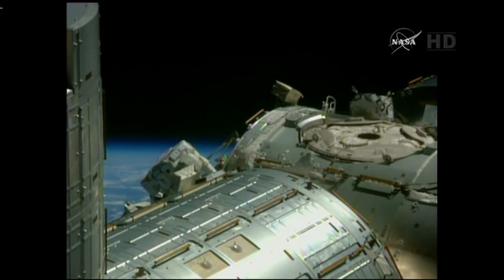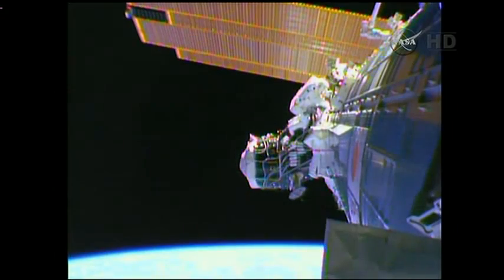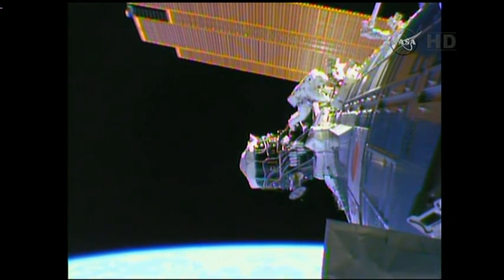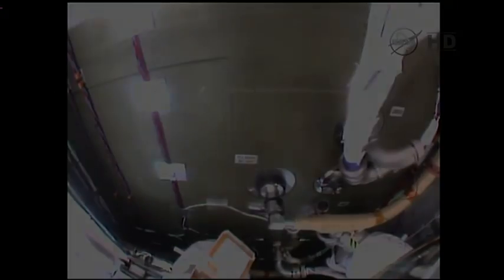I worked up a ladder on that one. It's connected. Red line is not visible. Perfect. Nice work, Butch. Thank you.